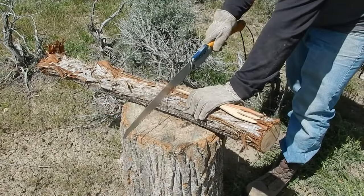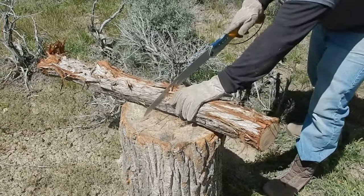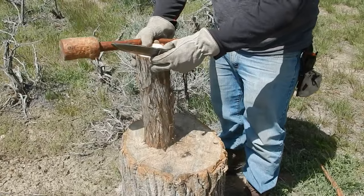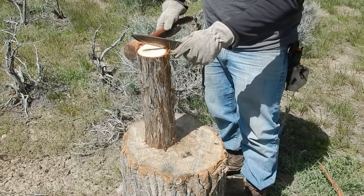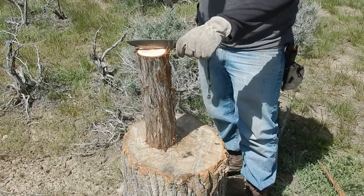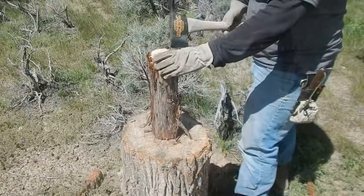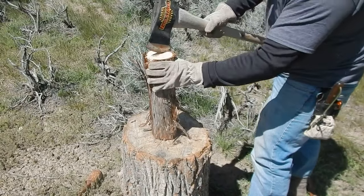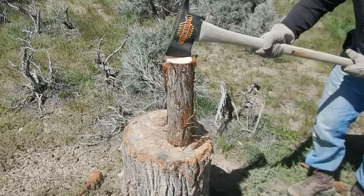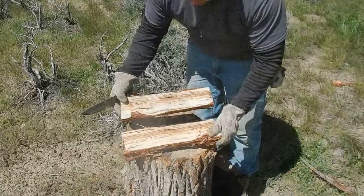I've got the fork laid down right here to measure it — we'll cut it about right here. Now we're going to split this piece of wood. My baton broke, so we'll finish it up with this guy. So here we have both halves.